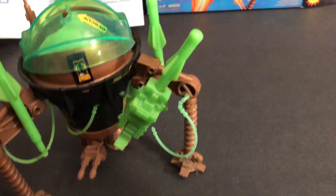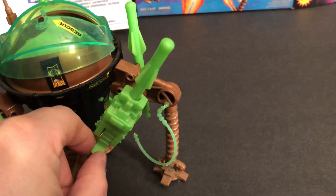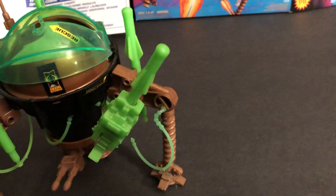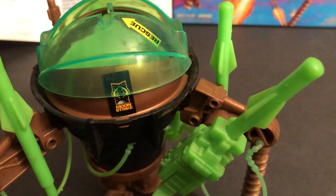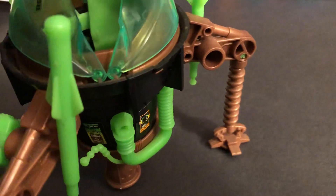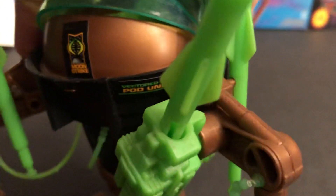These are where you have the spare missiles — I believe that fires them out. It's got a neat logo on there. It says Moon Strike. And what does that other thing say? The pod unit.